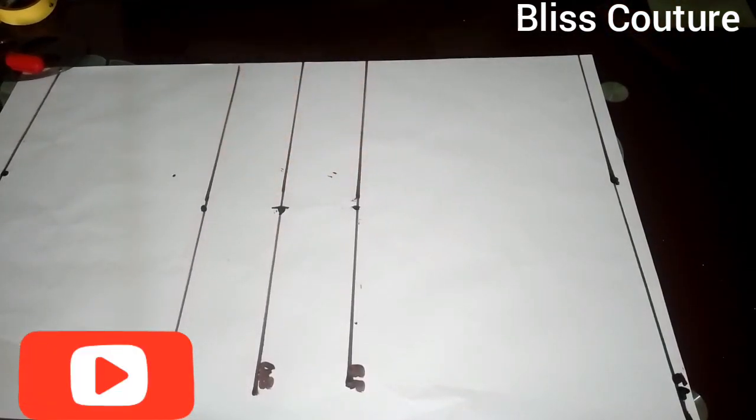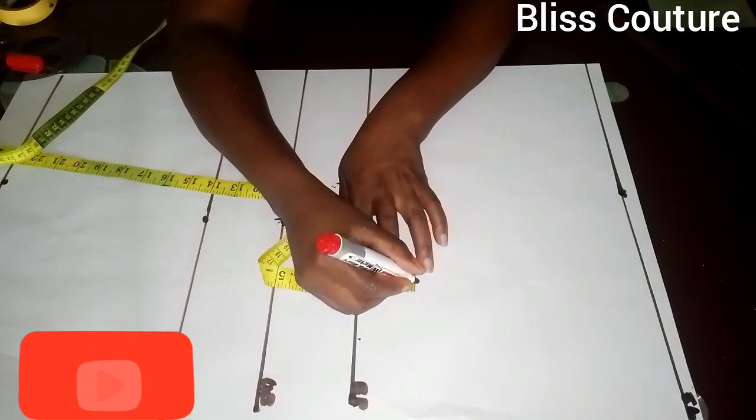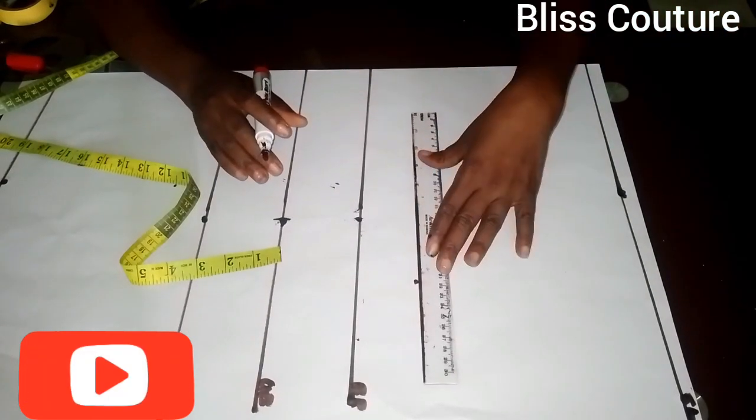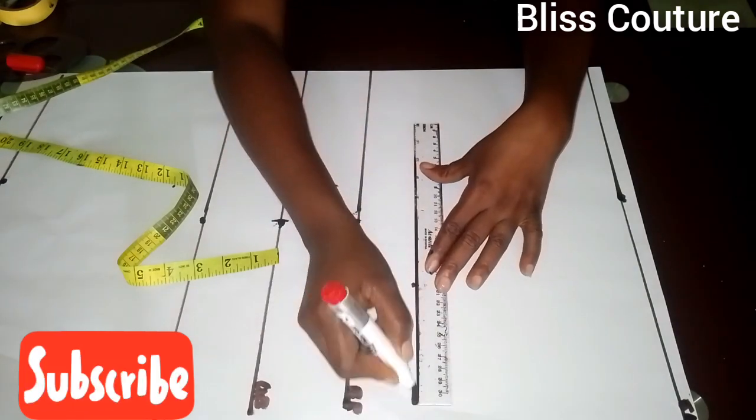The next thing I will be doing is to come up from the bust point by two inches to have my chest line. After marking, I'll go ahead to rule up this line as my chest line.